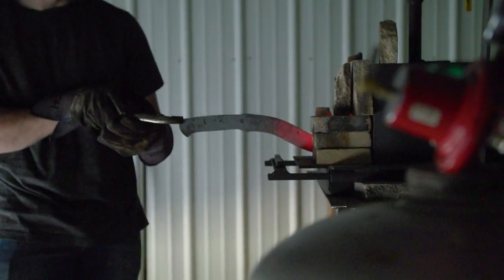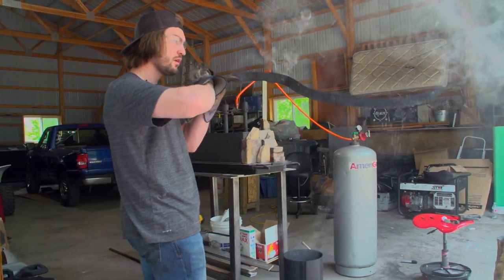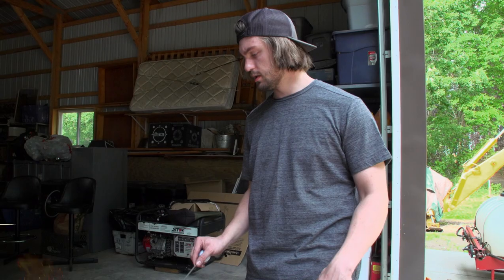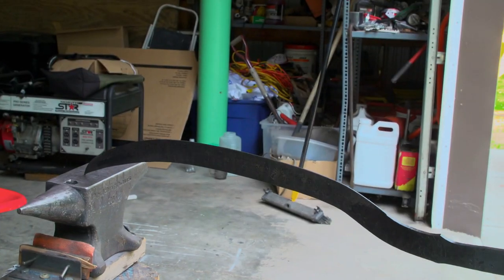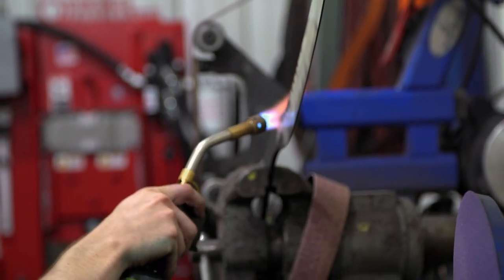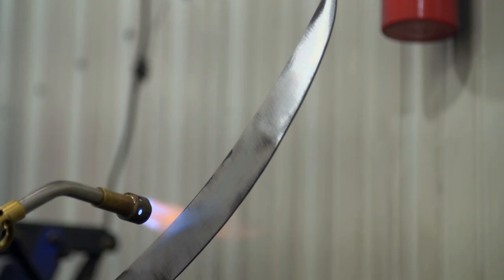Getting ready to quench. I feel pretty good about my progress — everything looks good. That's good temperature. That is straight. Now we're going to have to temper it. That's going to take away a little of the hardness and add toughness, because right now it's pretty brittle — if I smacked it, it would probably shatter. The hardest part is going to be getting the heat just right. I don't have an oven long enough to fit this sword in, so we're going to have to do it all with a torch. It's not going to be as precise, and I don't know the ultimate outcome, but hopefully we get it just right.